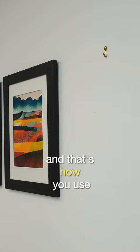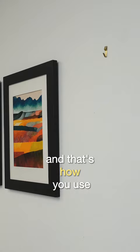And that's how you use a hanging level with a J-hook or a brass picture hanger to create the perfect gallery.